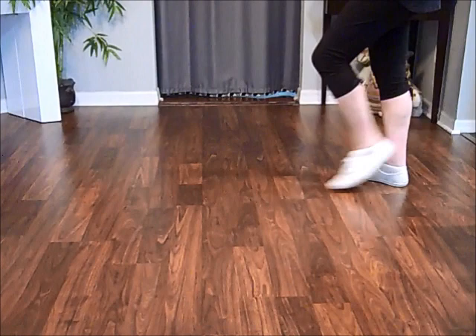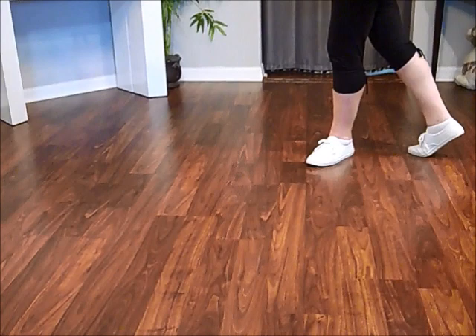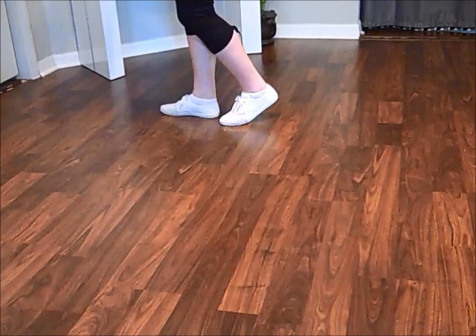Sway, a quarter, triple step. If you're turning, there's an option for a turn. Your left toe is turned out to prep. Step back, step forward, triple step.